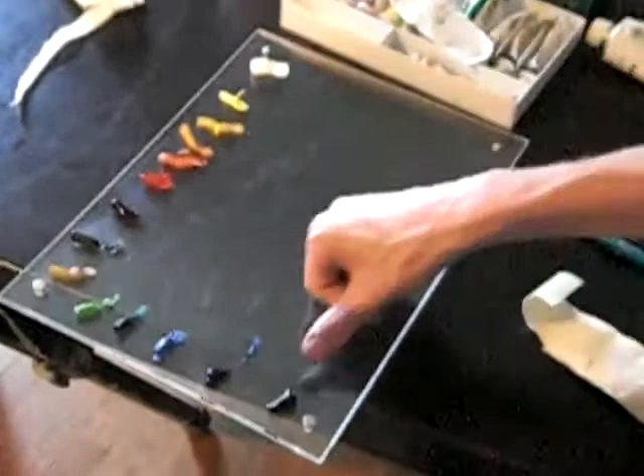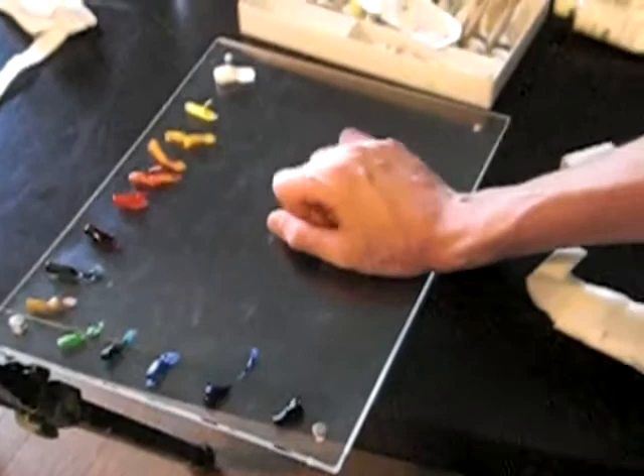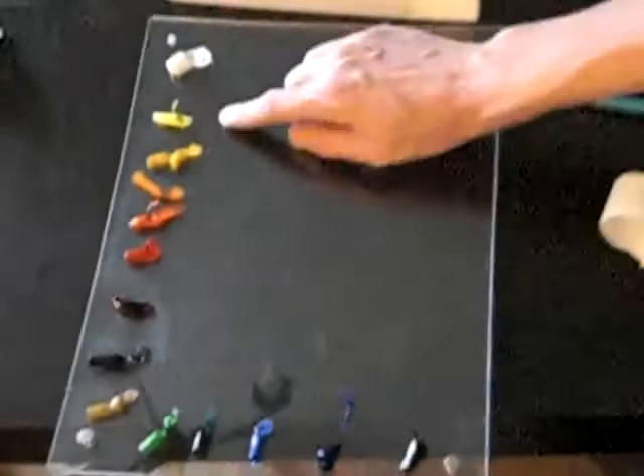Next we'll do the underpainting. Why don't we look at the palette and how I set it up. White on one corner, black on the other, keeping warm colors on one side and cool colors on the other. I'll start with fairly light and move towards darker colors.